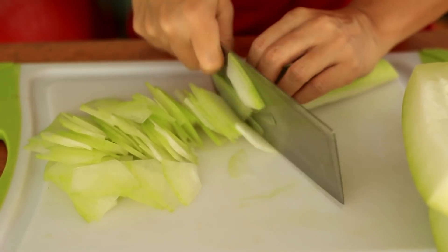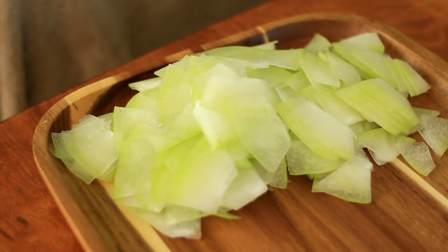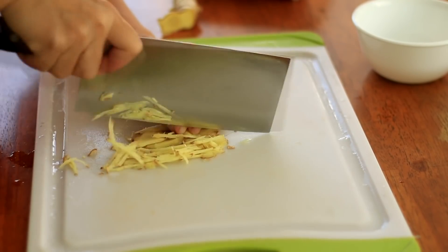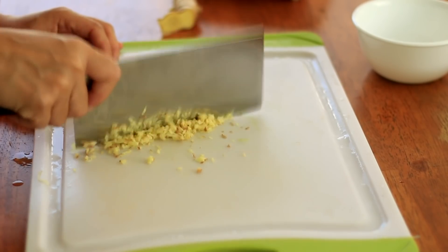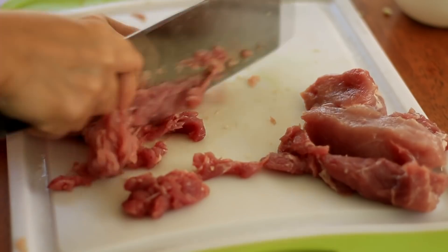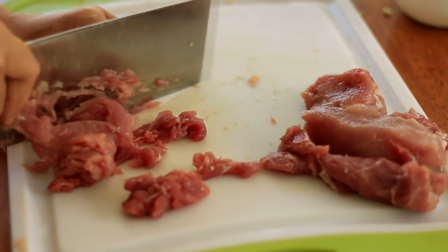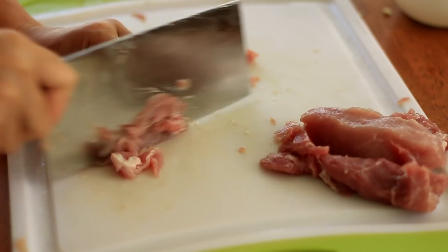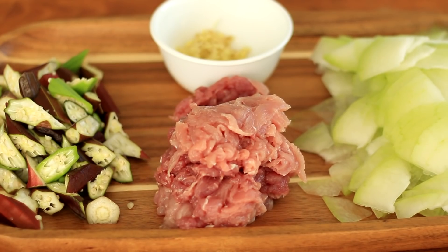After removing the skin and seed, thinly slice the winter melon flesh. Here I use a little bit over 1 pound. Mince ginger. Try not to use strong spices in this recipe or it will take over the natural umami. Use the same amount of pork — I use pork loin. This part has less meat smell and goes with winter melon's lightness and umami very well. Try to slice it as thin as possible so it will be tender after cooking.